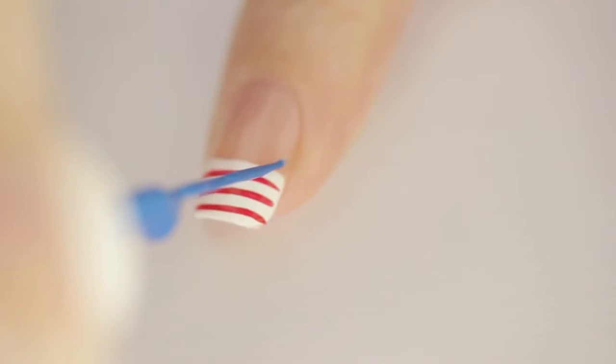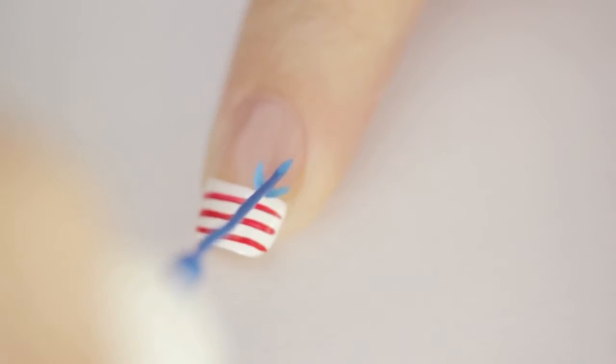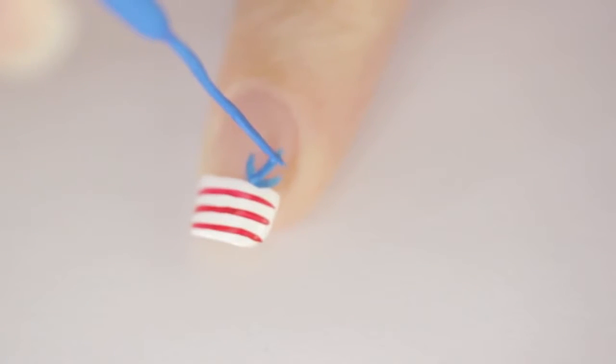Creating the anchor may be much easier than you think. Begin by creating a curved line with a blue striper — I like to do this in two steps. Then paint a vertical line and a shorter horizontal one.